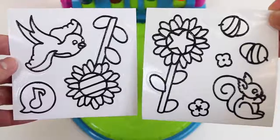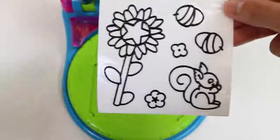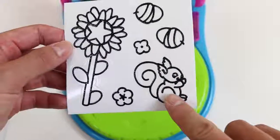Here are the two new templates that I wanted to show you! Today I'll do this one — look at this cute little squirrel!